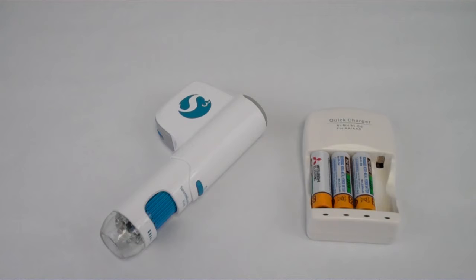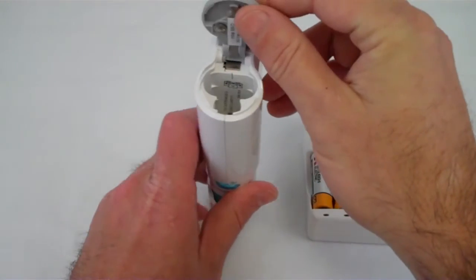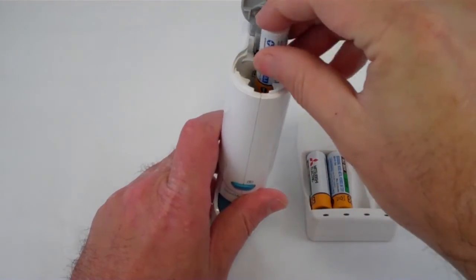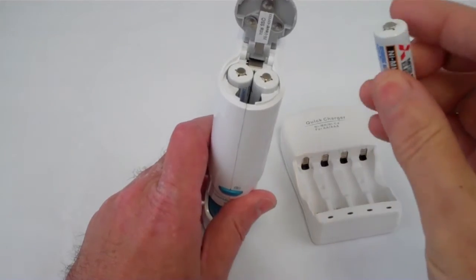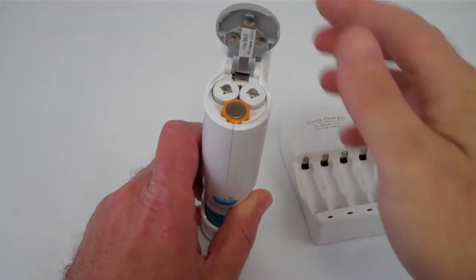Once they've been charged, you will open the battery compartment for the iGoTo. See the battery diagram inside the compartment and follow the instructions for putting the batteries in. You will close the battery compartment door and turn the scope on. You'll be ready to go.